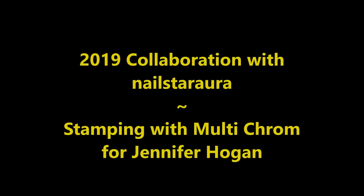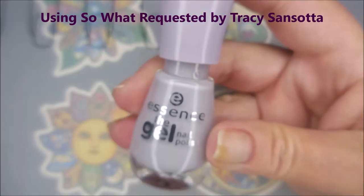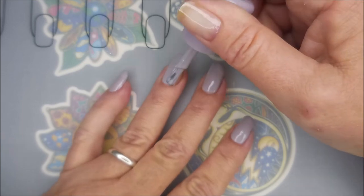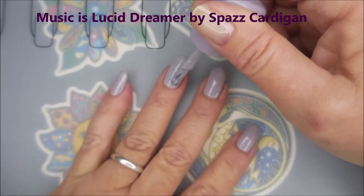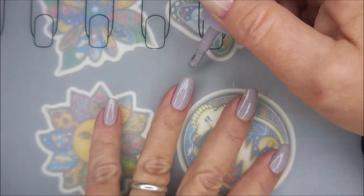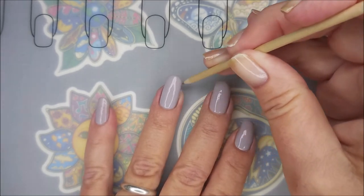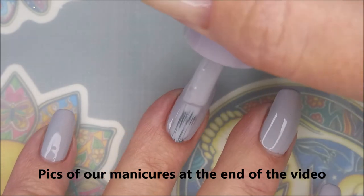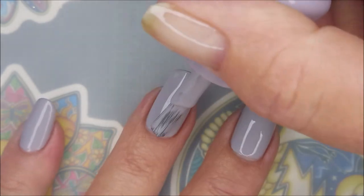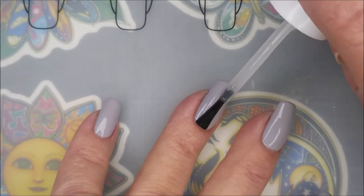Hello, welcome to my channel! Today I've got a 2019 collaboration with Nailstar Aura. I'm starting off with So What by Essence gel polish — it's a beautiful dusty baby purple with an amazing formula and brush. I'm still babying that thumbnail nail with special treatments. Here we go with that second coat of So What — the formula is just perfect.